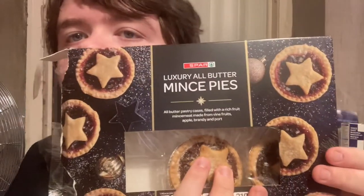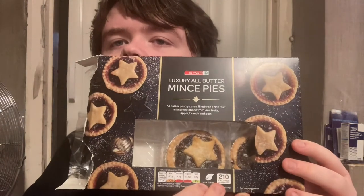These are the ones I'm doing. This one's from Spar. It's a figure of mince pies. If you try and get as much mince pies on our channel, that'll be really good. This is the second one I did. I've tried these and they are nice. These are called luxury all butter mince pies — all buttery pastry cases filled with a rich fruit mince meat made from five fruits. Apple, brandy, forks — 210 calories per set.